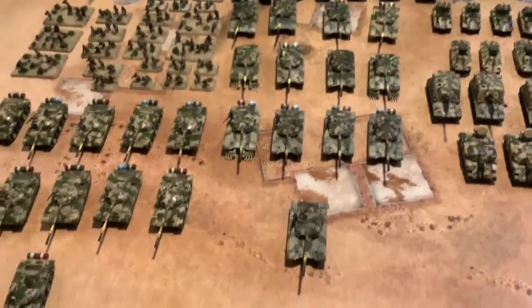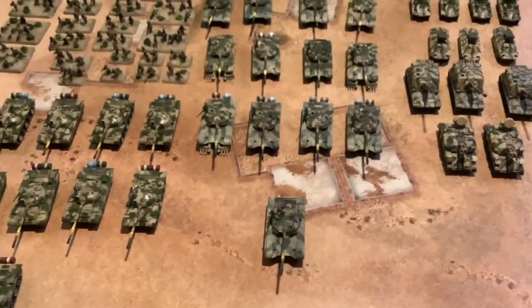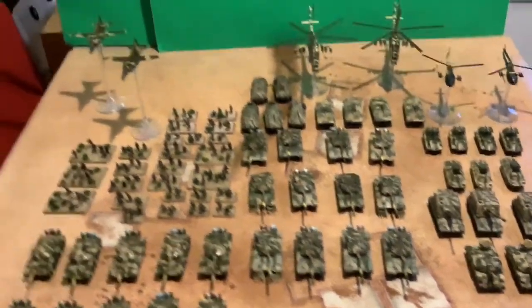Yeah, it's basically it. I'll add more stuff in here, like probably another tank force. I don't know if I want to do more infantry in here — we'll see — because I'm also painting other stuff.